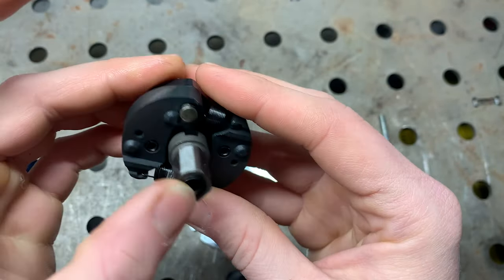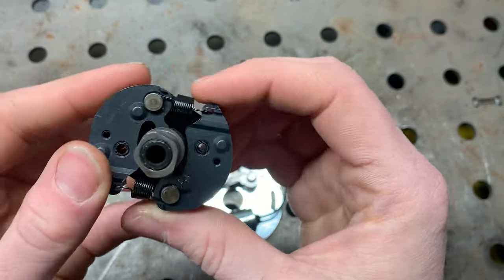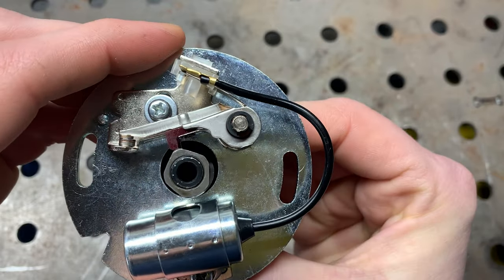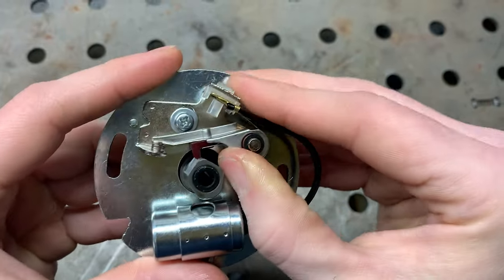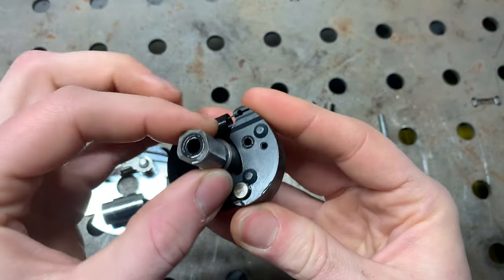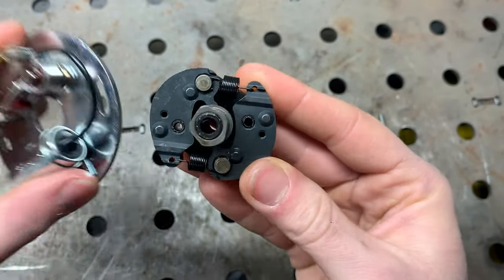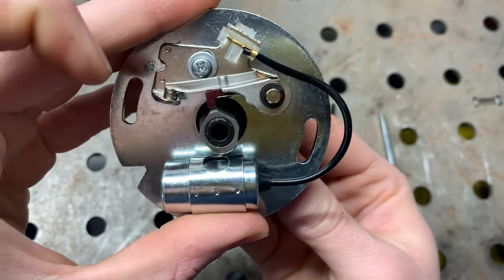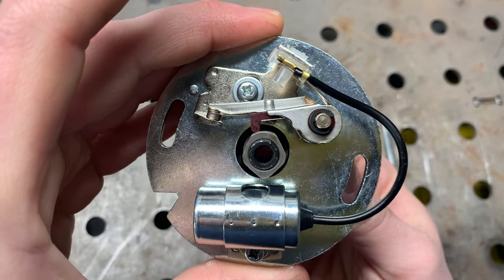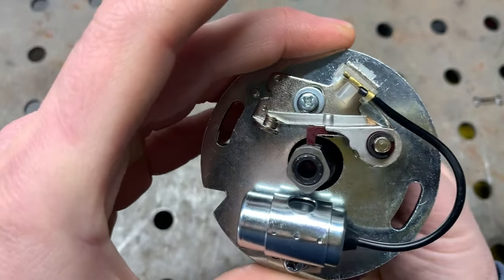One other thing while I've got this piece: this is your big lobe and this is your small lobe. When this thing spins with the motor, these lobes contact the little piece on the points and push it up. As the lobe comes up, it pushes the spring up — that's what opens the points. When we get into timing, you'll hear me talk about the small lobe and the big lobe. We set the points gap off the small lobe because it's easier to find dead center. Set it there, then check that it's the same on the big lobe.